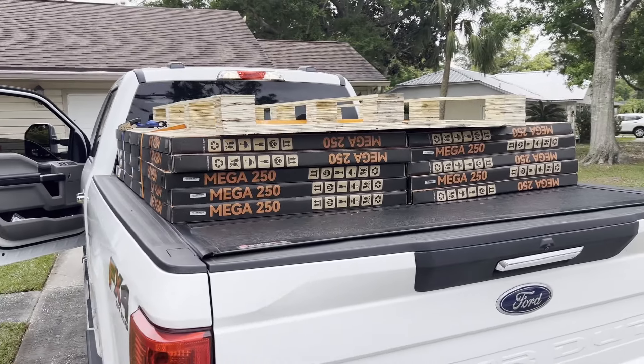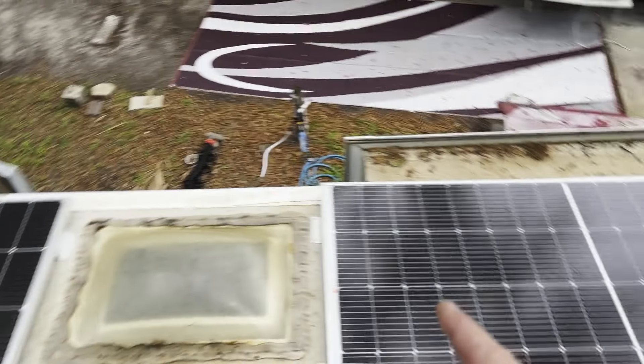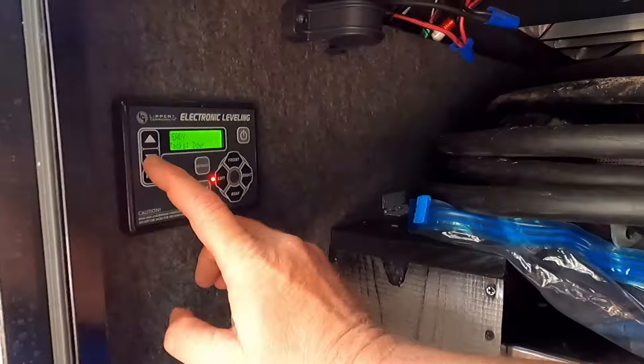That brings us to installing the solar on the roof. We got 10 Rich Solar 250 watt panels and installed two series of five in parallel — so 10 total, a series of five on each side. So far those have been running well, though we do get a little shade here and it's not running as efficiently as I'd hope. We also got rid of our 12 volt batteries and went with 24 to 12 volt Orion converters to run all our 12 volt systems. In a previous video when we moved, it ran everything — jacks, slides — just fine. Plenty of power.